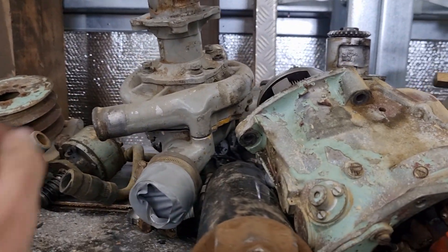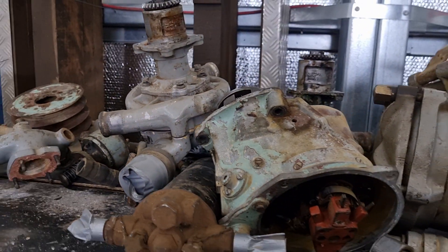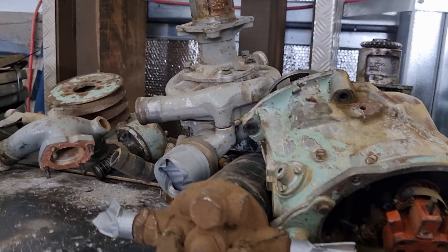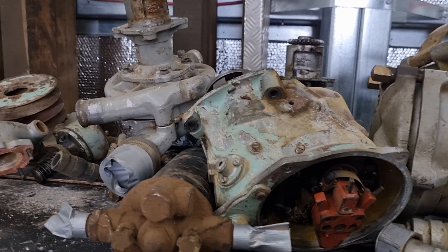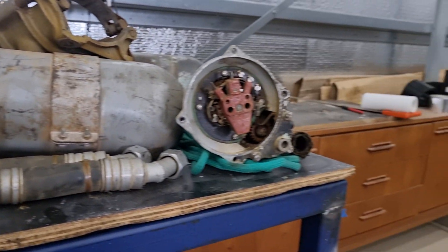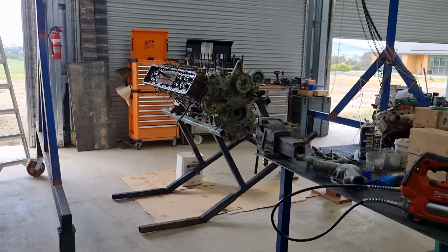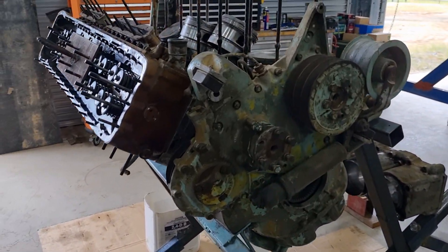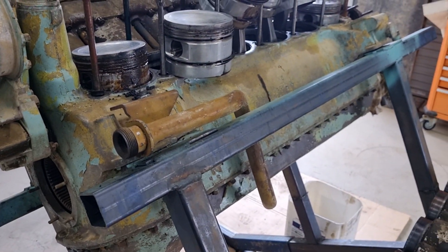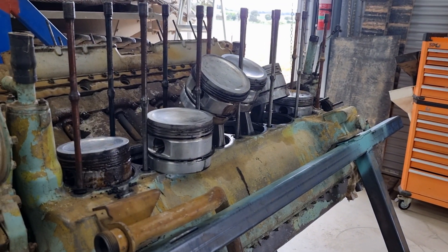We did pull apart one of the pumps and one of the seals was gone — well, not gone, but completely shot. That's again a telltale sign that this has just been a rush job. I really couldn't tell you what the person who assembled this was trying to do. It looks like it's got a brand new bottom end and shitty top ends, or one or the other.